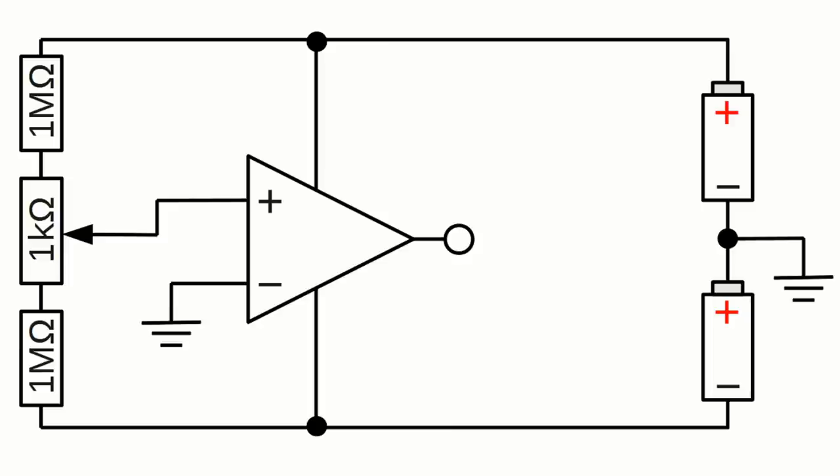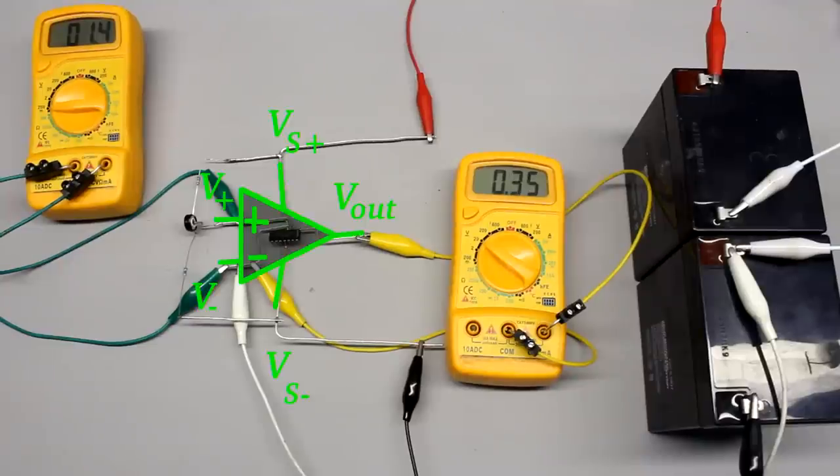Let's discover the properties of an operational amplifier with the first circuit. Two 12V batteries are operating as the voltage source. The inverting input is connected to ground and the non-inverting input to a potentiometer, by which a variable DC voltage can be applied to this input. While the voltage drop between the two input pins is close to 0V, the resulting output voltage is nearly 0V too. The output voltage is not at a constant level — the multimeter display is oscillating between different values.